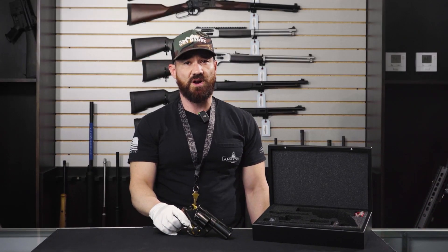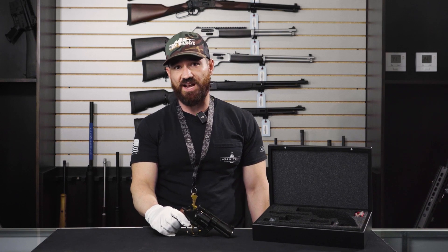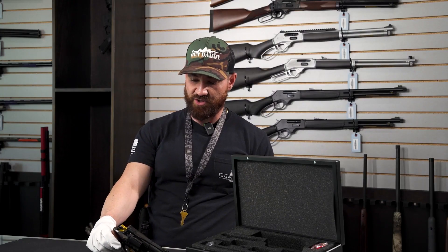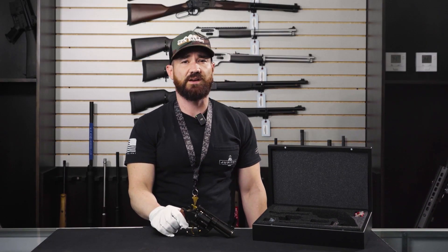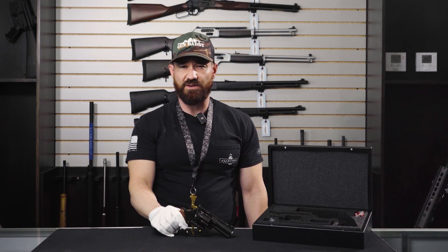The Korth Classic comes in a variety of barrel lengths, finishes, and calibers. This particular one here is chambered in .44 Magnum and also comes in .357 Mag. These guys do have a very limited supply and are pretty tough to come by depending on how it's configured.